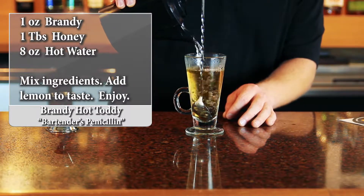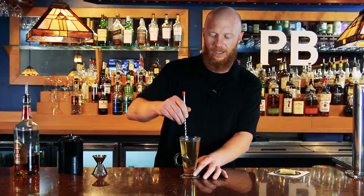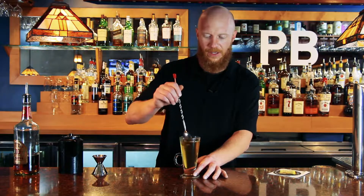Bring that right up to the top. All that honey and that brandy is mixing together, sweetening everything up. Give it a little bit of a stir to get everything incorporated.